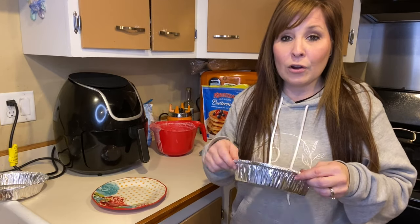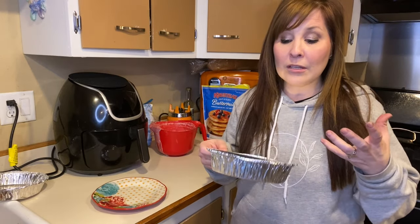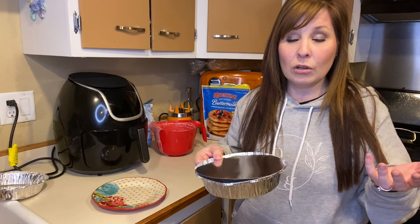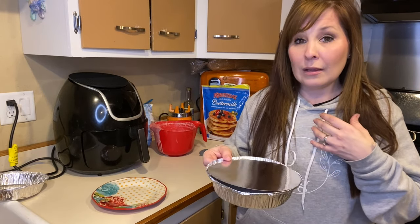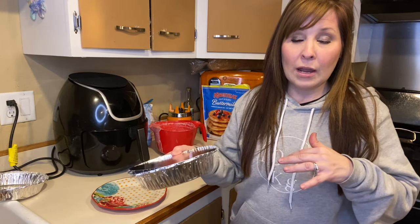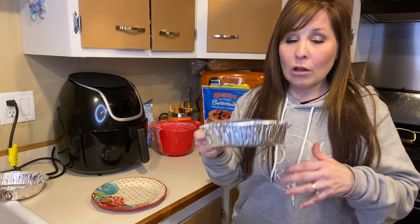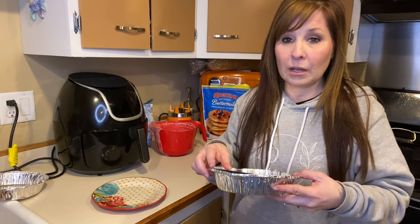I heard it sounding like it was flying around in there, but you need something you can cook it in. I'll try it with the cover on and then also with the cover off, to show you both ways to cook pancakes in the air fryer.